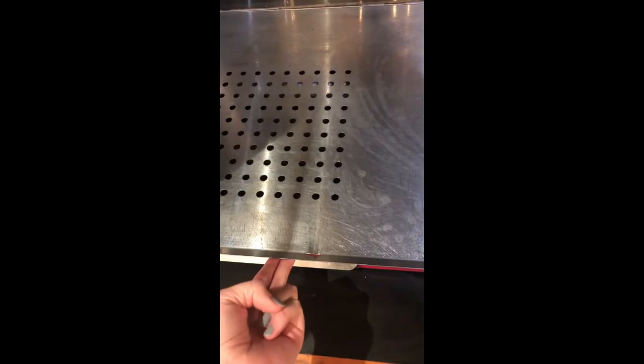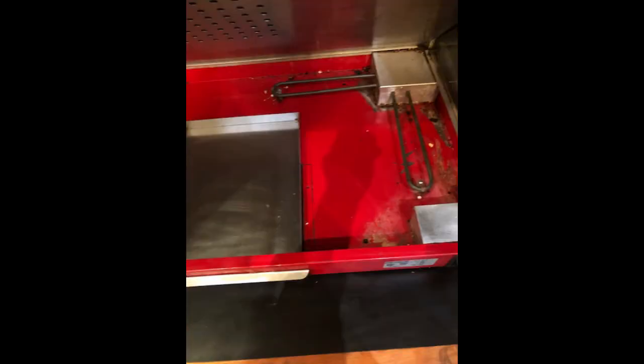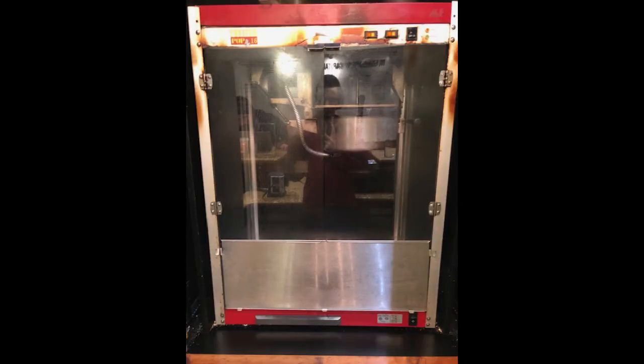Remove the metal section that holds the doors closed and bring it to the sink to rinse off. Set aside. Step 7: The metal floor of the machine can be lifted. Lift the floor so that you can see the heating element for the warmer. If there's a lot of debris around the element, clear it out as much as possible with a wet paper towel or rag. Step 8: Put the drawer and other piece back into place.